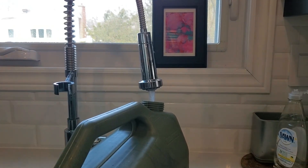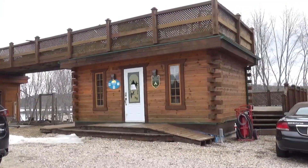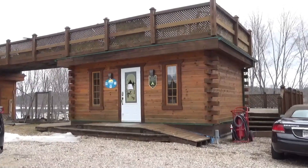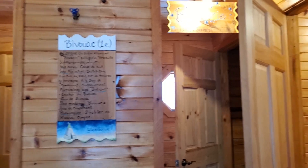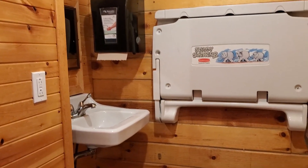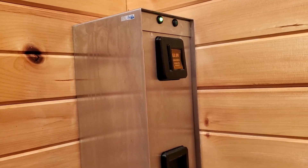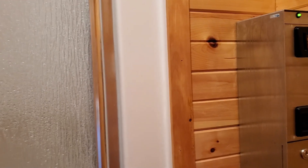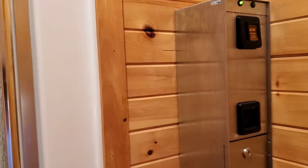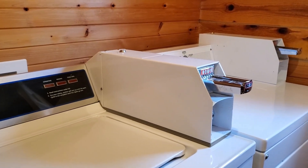We fill our water bags at home. The sanitary block is heated during the winter. There are two showers and two toilets — here is one of the toilets. It's clean. The showers cost about two dollars and take about five minutes. We also have access to our little laundry room.